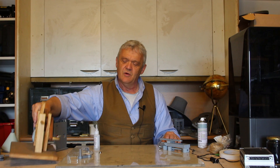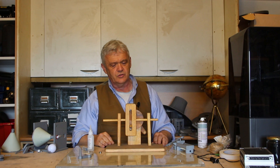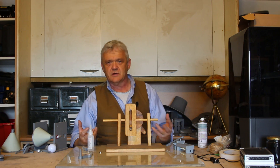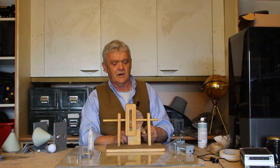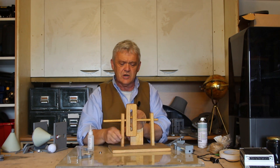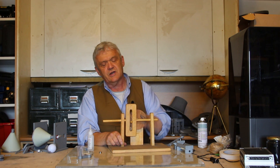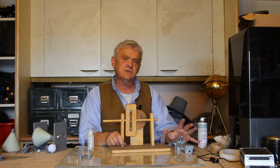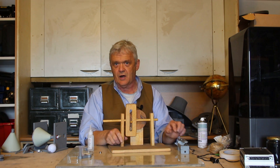To push the arm backwards and forwards, we're going to use a scotch yoke — we've made one before out of wood, so there are loads of ways to make one. You'll find scotch yokes all over the place; they're in jigsaws, for example. When you turn the wheel, the peg goes around and, because it's in a slot, it forces the yoke to go backwards and forwards, converting circular motion into linear motion to drive our pivot arm.